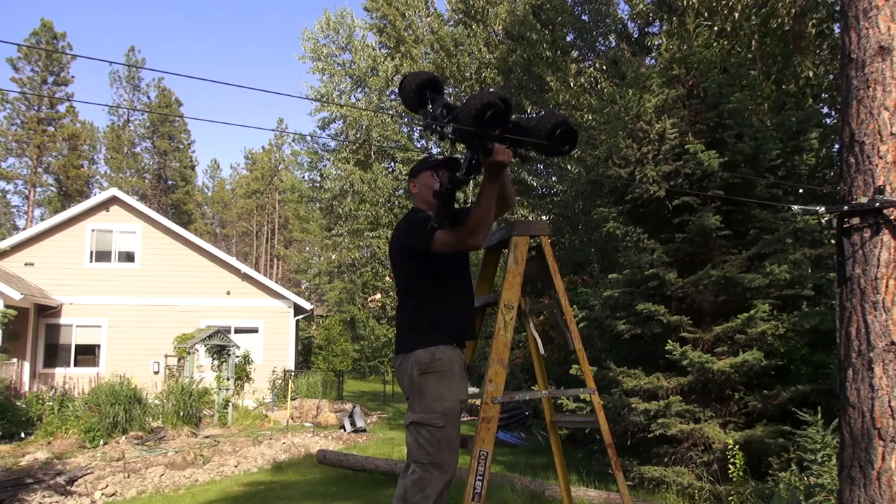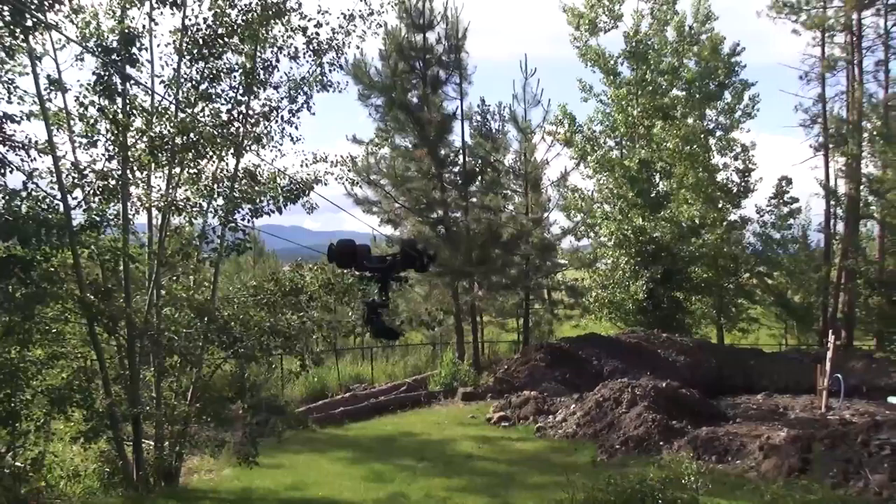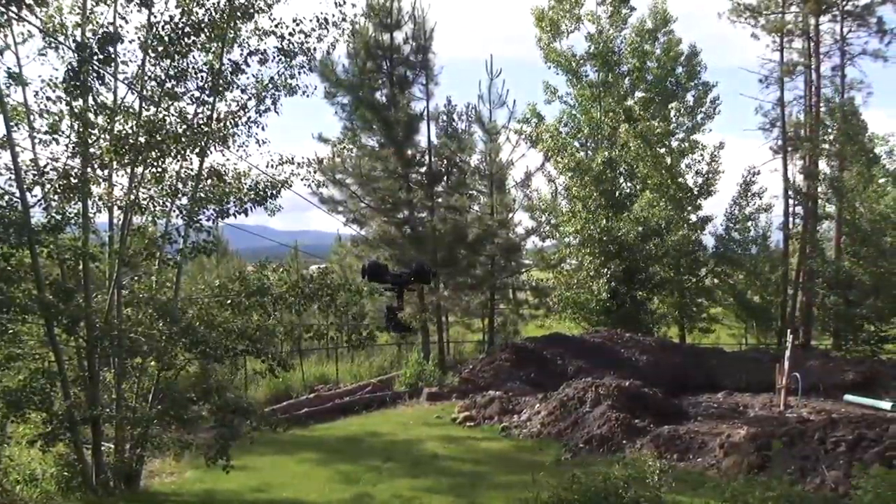It's always wise to test your equipment before trying to get your final shots. You may have to move the hangers up or down, change the cable tension, or remove some obstacles.